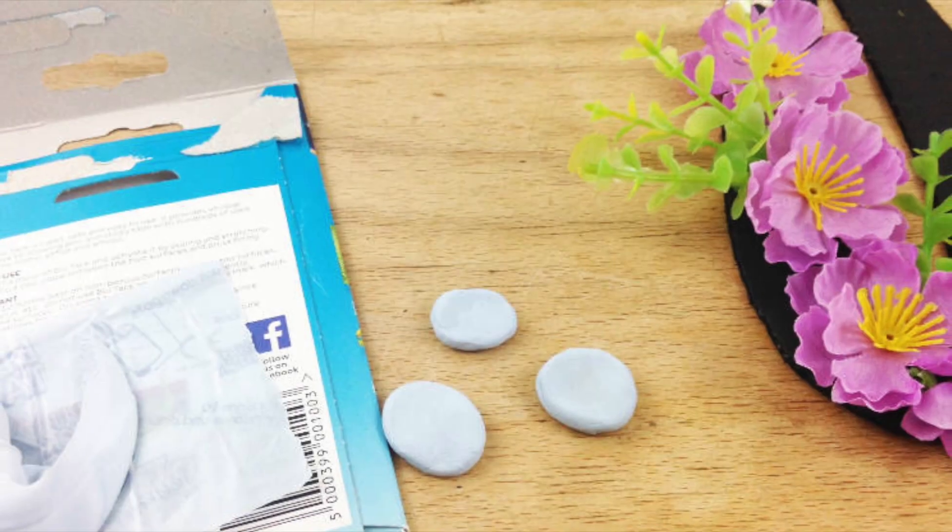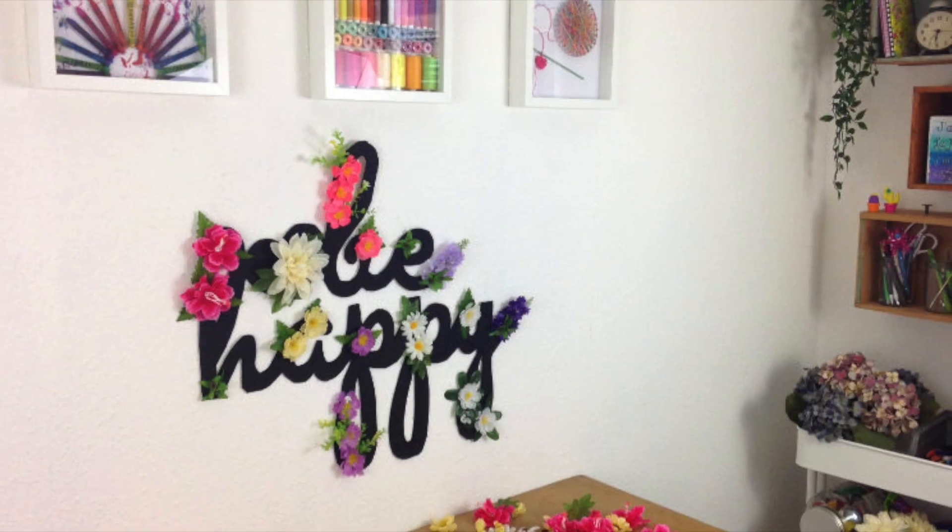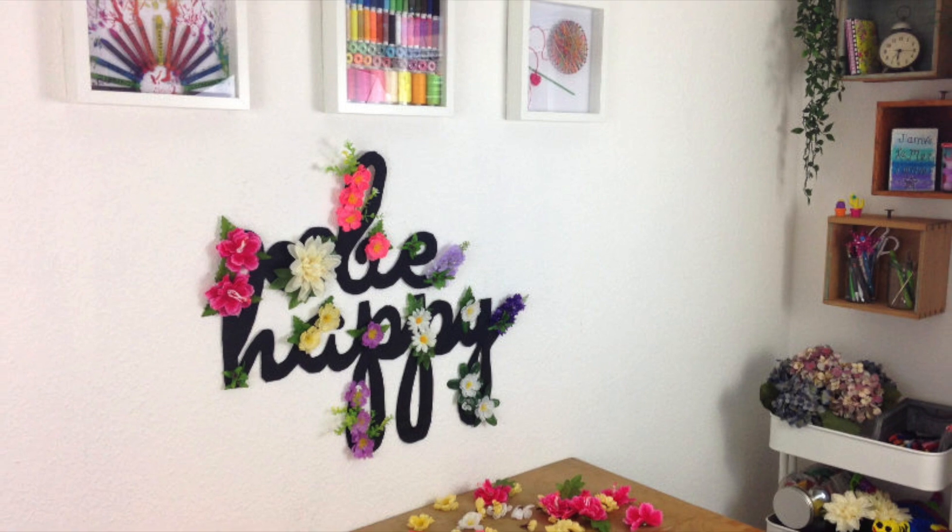The rest will be here for future projects. Don't you love how cute they are? I'll get a see-through jar for them so they look nice in my craft room. As this wall art is super lightweight, you can use reusable adhesive like blue tack to hang it to the wall.